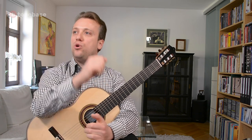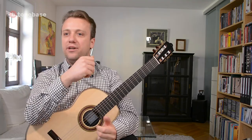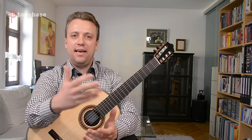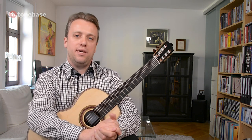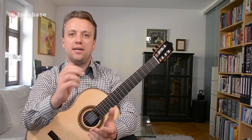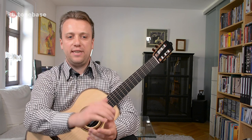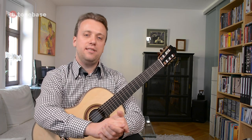I am doing this tutorial today from my flat here in Weimar, which is another little town in East Germany. This flat is just something like 100 meters away from the place where Johann Sebastian Bach used to live for nine years of his life, actually from 1708 until 1717.